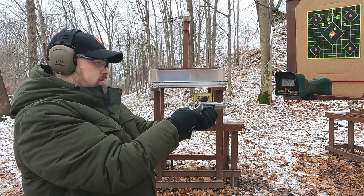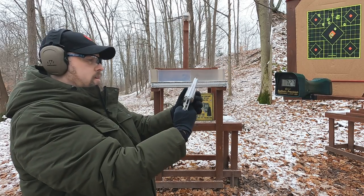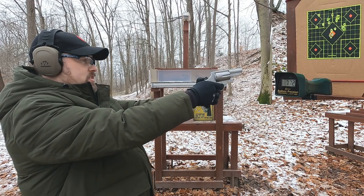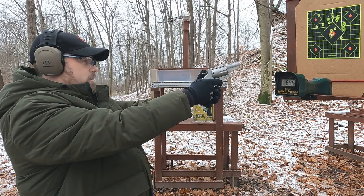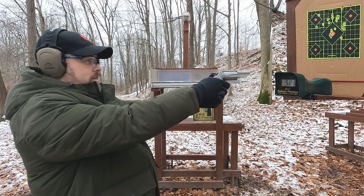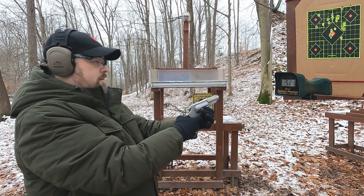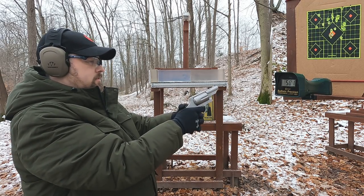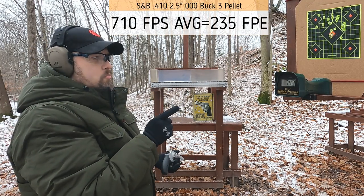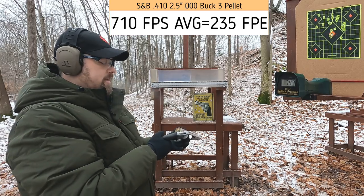The .410 chronograph readings came in at: 740 — 727 — 772 — 695 — 581. One was really low overall, but the pattern actually isn't that bad. The main complaint online was that these rounds get so stuck they can't be ejected — but I'm not seeing that. This is one of those times you've got to test your own ammo and not listen to what people say.